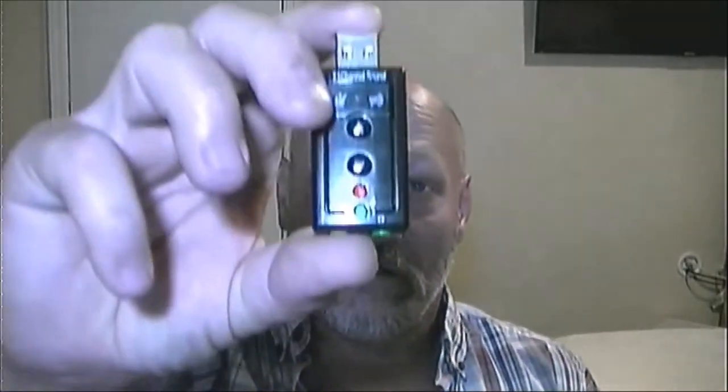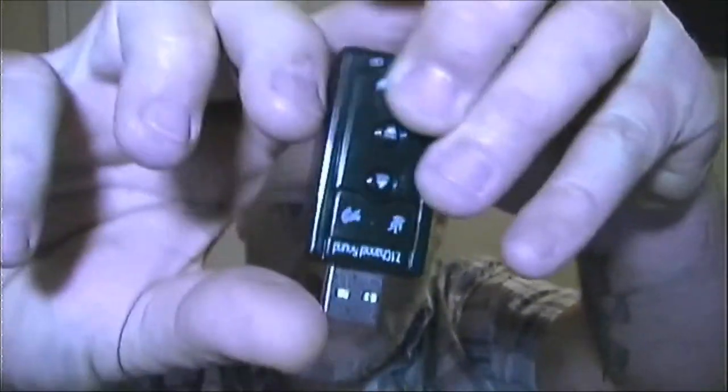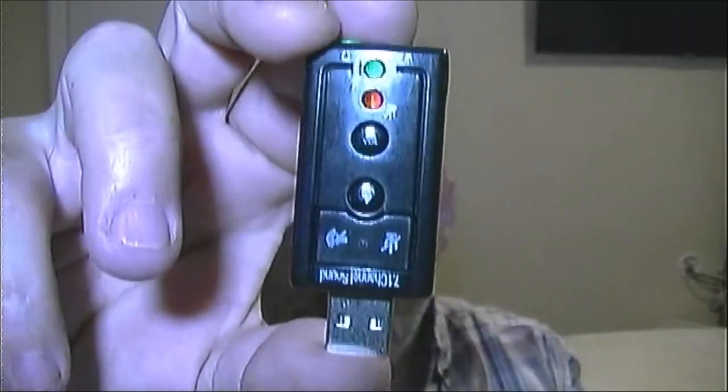Hey guys, Shaber1000 here. As you can probably hear, the mic doesn't sound that great. This is the video I promised about the sound card we bought for my mic, because our other one went bad. As you can see, this is the sound card right here.